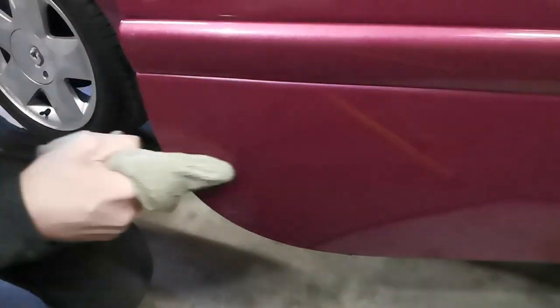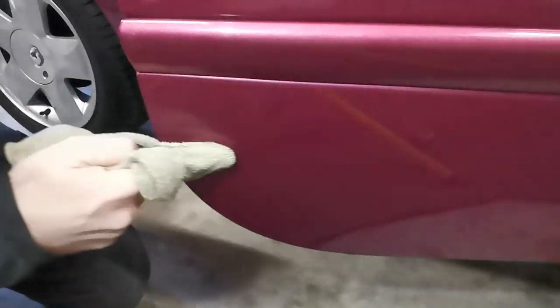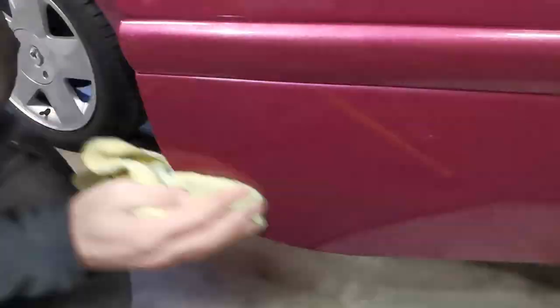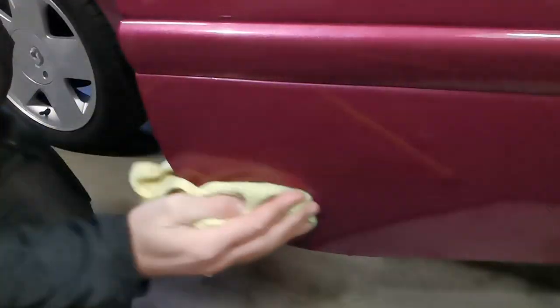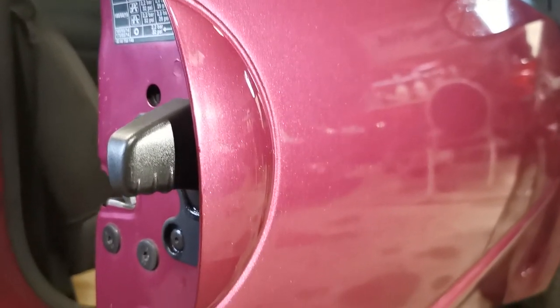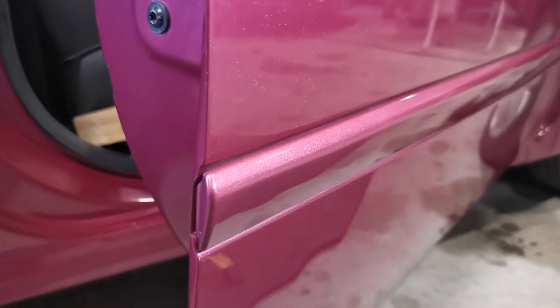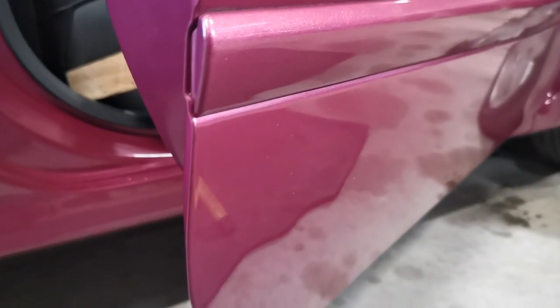So there you have it — a door's edge repaired and looking much better. Overall costs here were minimal as the amount of paint used was tiny. Thank you to everyone who subscribed recently, you're all a bunch of legends. If you've enjoyed this video, please leave me a like or a comment below. And if you are new to the channel, please consider subscribing so that you can see more quick repairs and automotive flips.